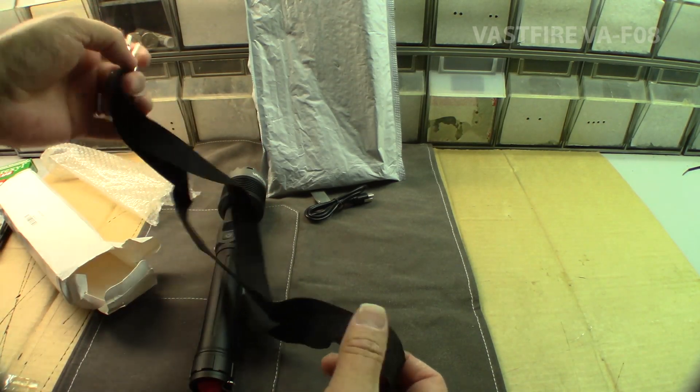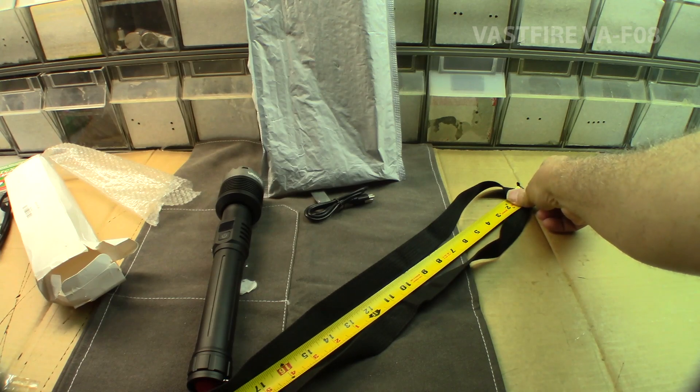It's expandable — looks like it gets pretty long. If I had a tape measure I'd measure that. Alright, so 48 inches.